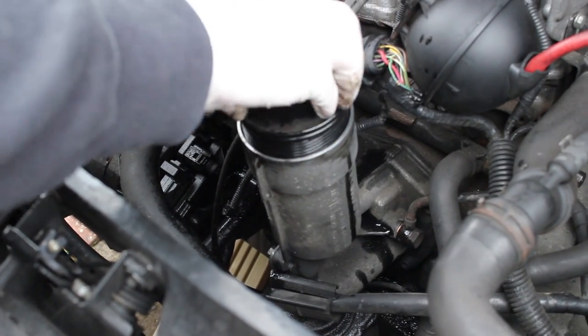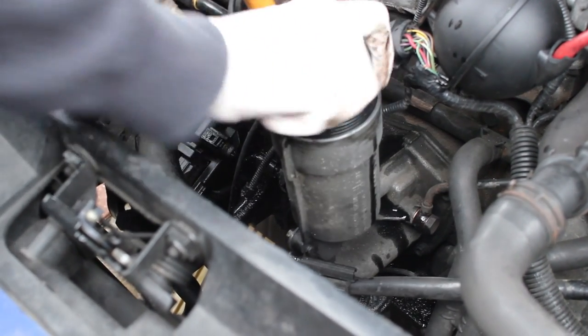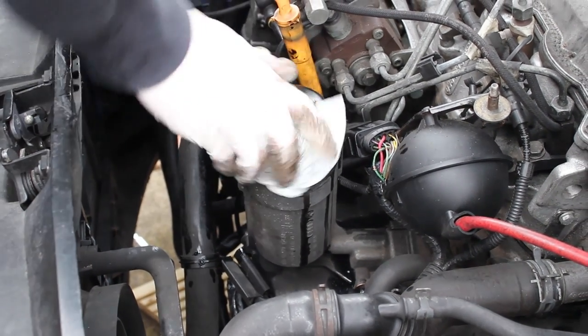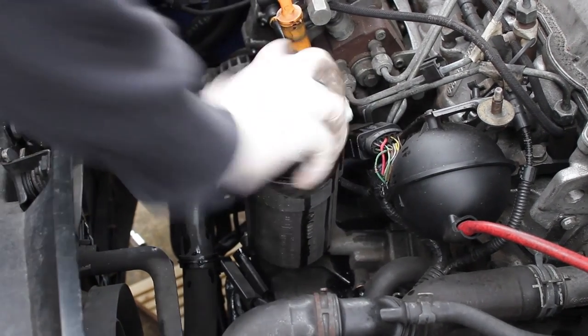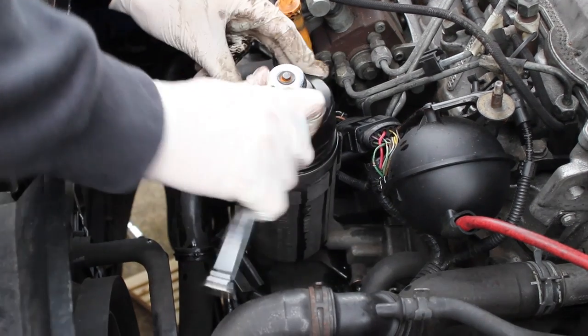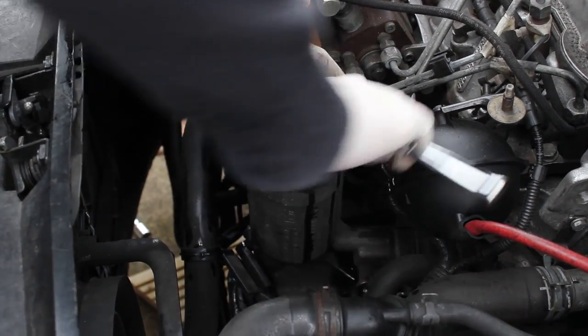Just line it up, put it in, and start screwing it up. I found with my oily, greasy hands I couldn't get the cap done up tight, so I grabbed some tissue paper or kitchen paper, wiped it off, and then tightened it up. I've done it up as much as I could hand tight, then done it another quarter of a turn with the oil filter socket — I haven't torqued it, literally just done it a touch over hand tight so I know it's good and secure.